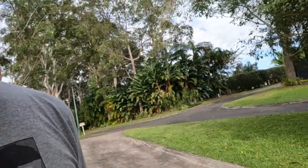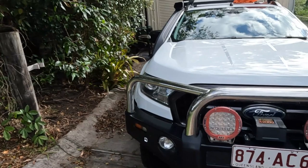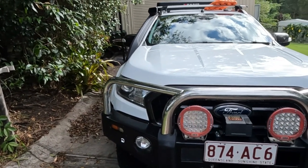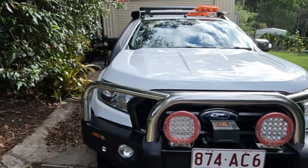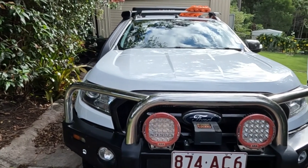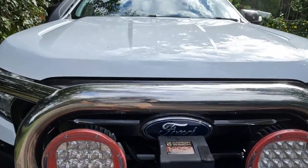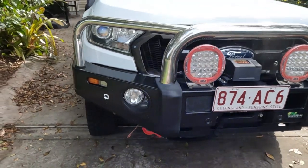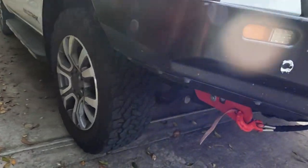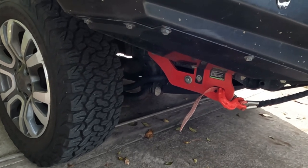I'll start at the front. What we've got on the front is an Ironman bull bar — steel bull bar, nice and strong. There are a couple of Intensity ARB spotlights on the front, one spot and one broad. And of course I've got a 12,000-pound carbon winch mounted on the front.